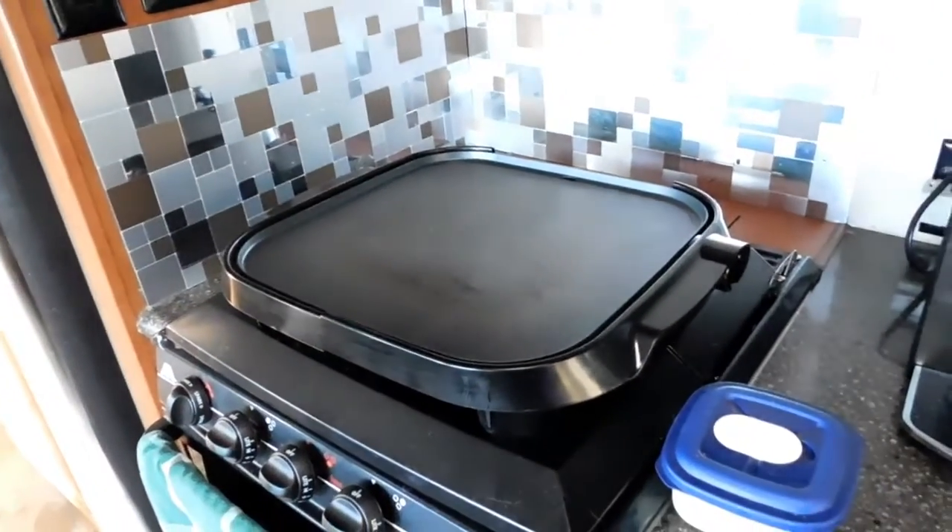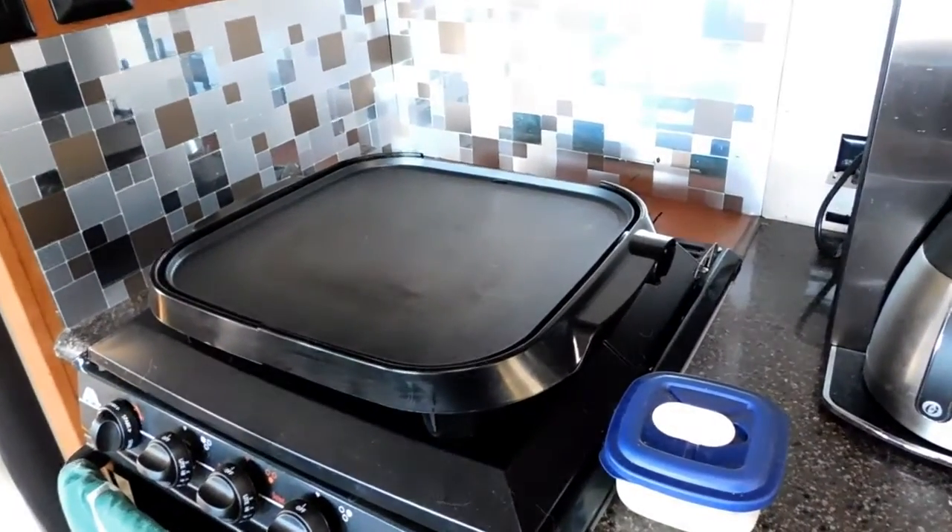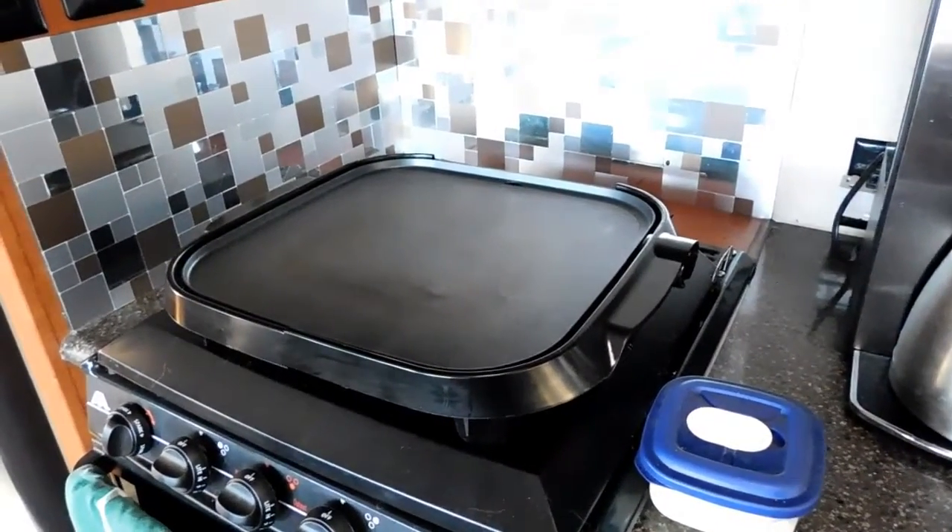We also use an electric grill for pancakes, bacon, and eggs — as long as you've got electricity.